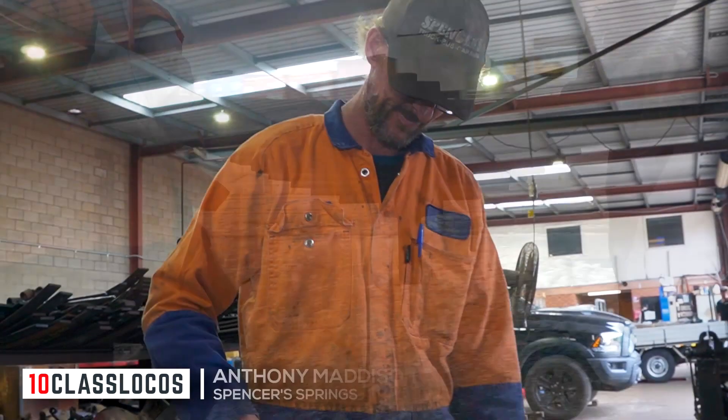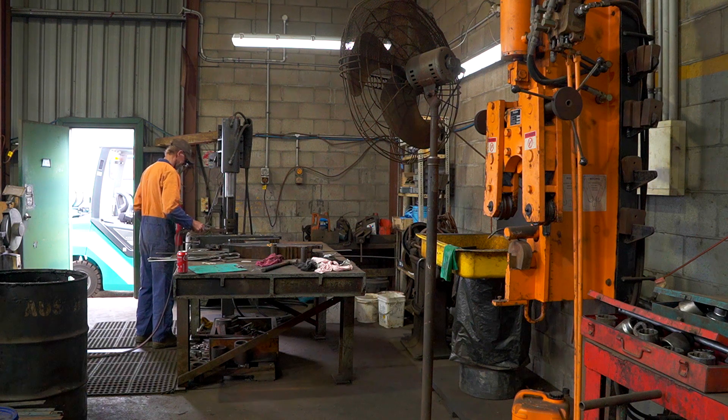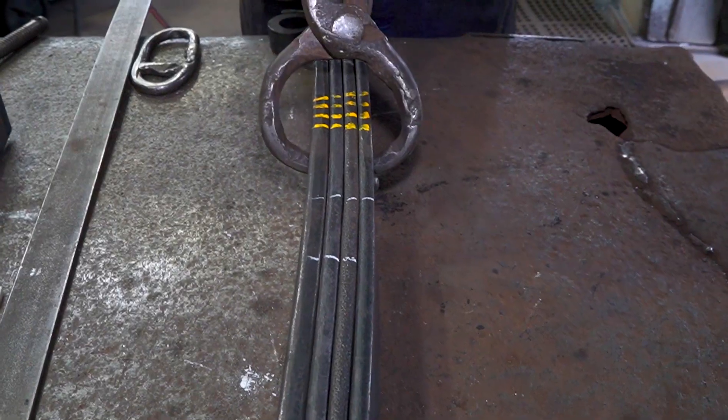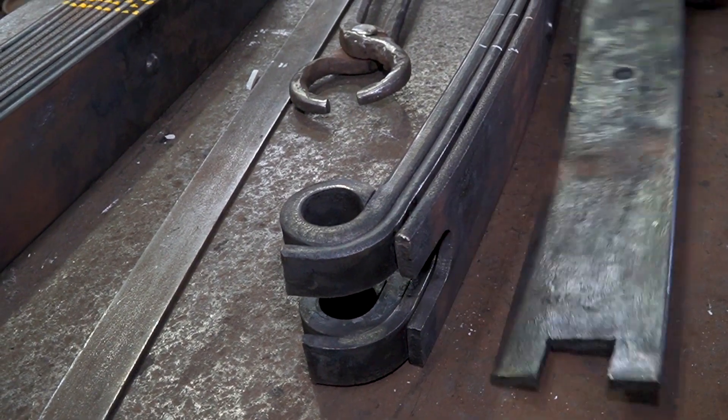For suspension specialist Anthony Madison, the job involves a reset of each spring to return them to correct operation. After cleaning, each leaf spring is dismantled so individual sections can be worked on.